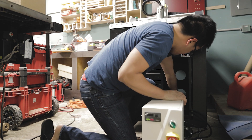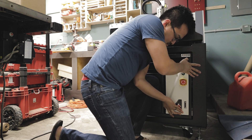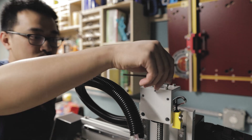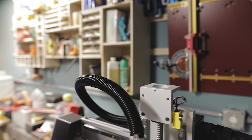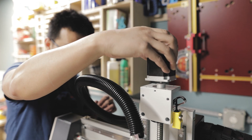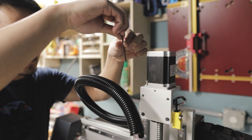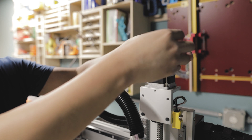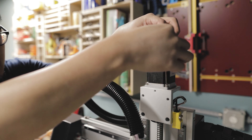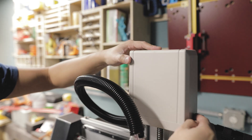There are two holes in the back of the toolbox where you can run the wires for the computer. Then you go ahead and install the stepper motor for the Z-axis. The cover slides into place and is secured by two screws on either side.